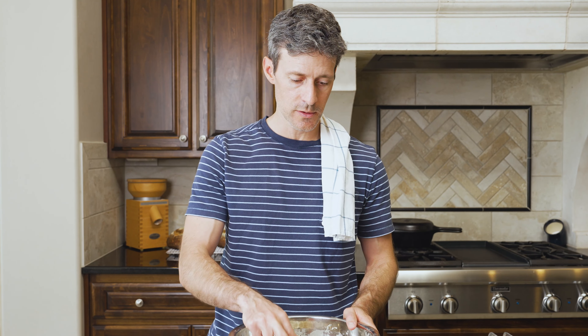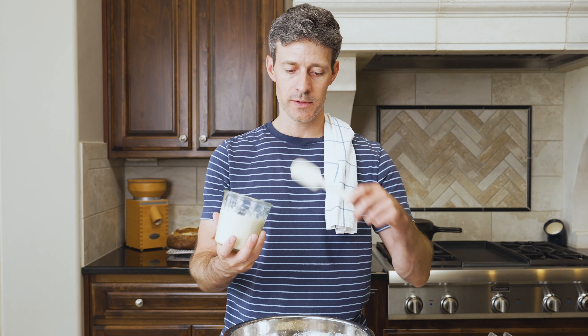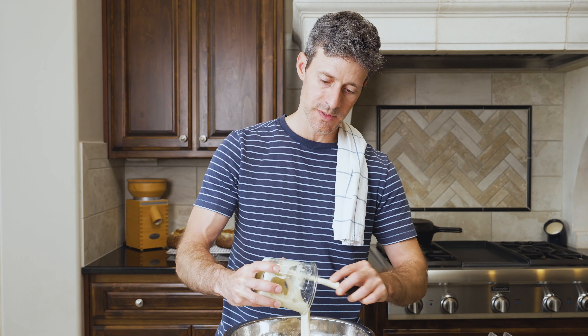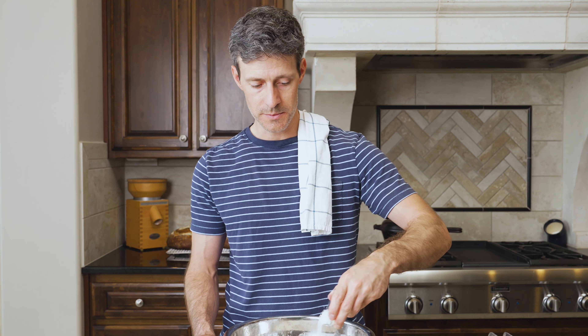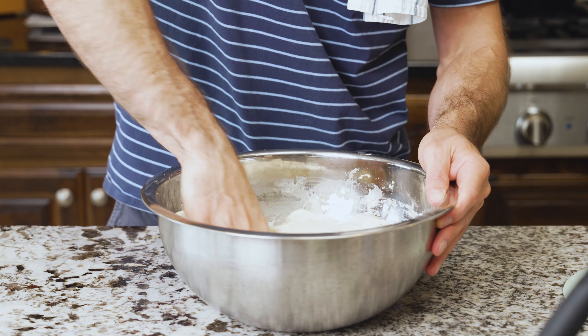First, uncover your dough — it should look a little bit smoother but still super shaggy. Add the ripe levain: scrape it out onto the top of your dough. The recipe calls for 220 grams of ripe levain. Next, take the 20 grams of salt and sprinkle it over the entire top of the dough. Using your reserved water, wet your hand and pinch all the ingredients together from one side to the other. At this point, we're just folding the dough over itself until everything is incorporated.